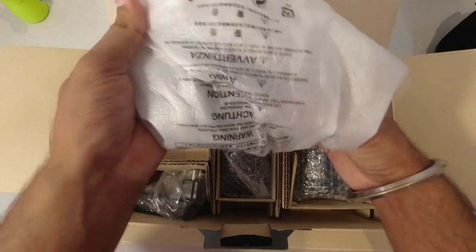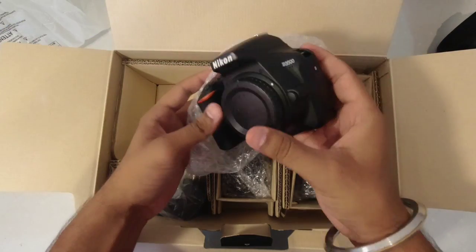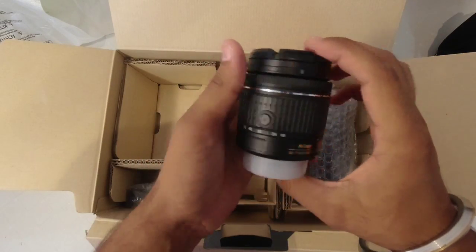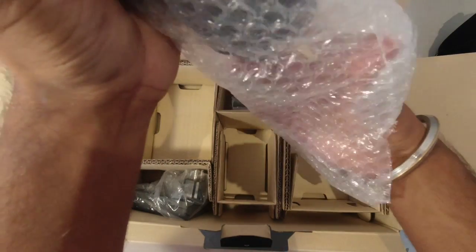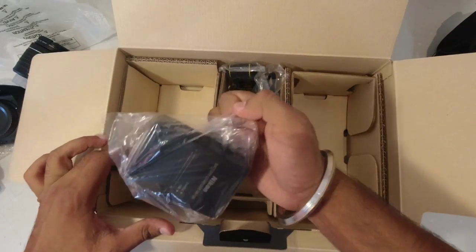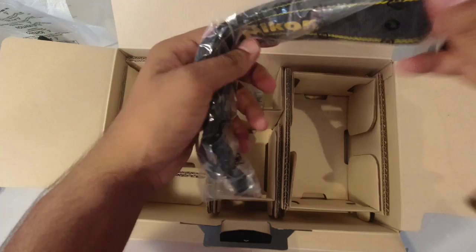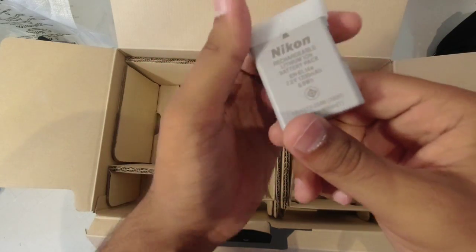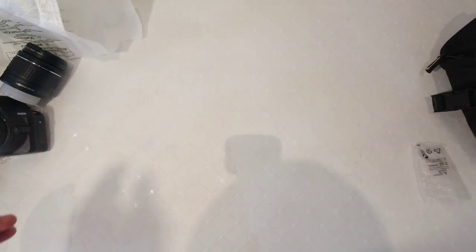This is the main body. Here we have the 18-55mm primary lens and this is our big 70-300mm lens. After that, here we have a charger with a shoulder strap. And here is our memory card, which is 16GB.